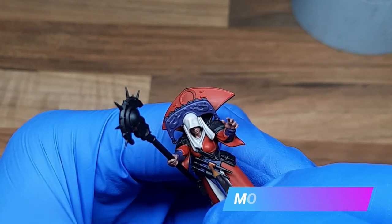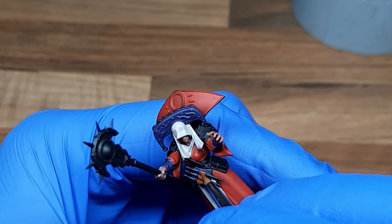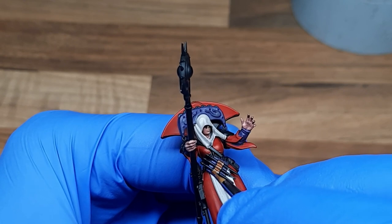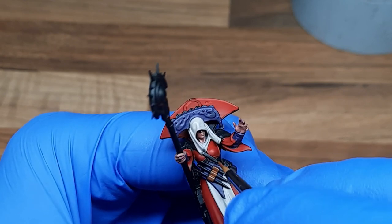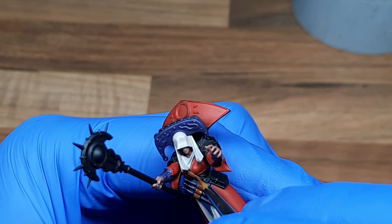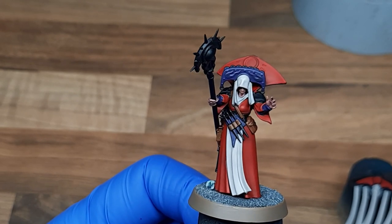For all of the leather strapping I used a base coat of Mournfang Brown. Take your time, work your way around and pick out all the different leather strapping — obviously try not to get that on any of the layers you've been working on before. With that now done, all of the non-metallic base coats are now applied.